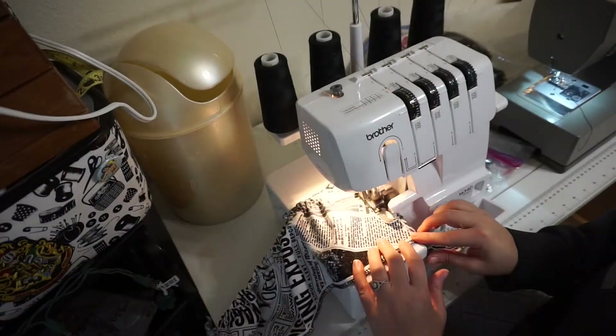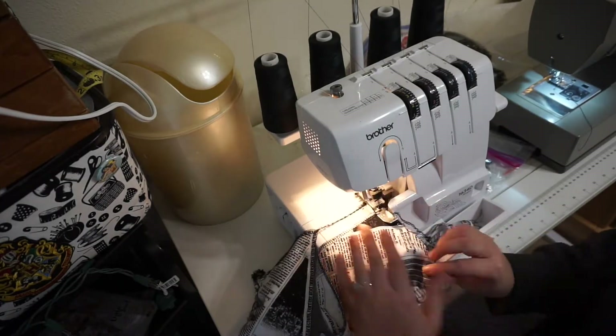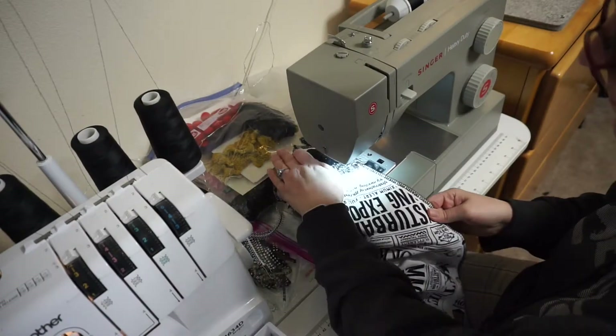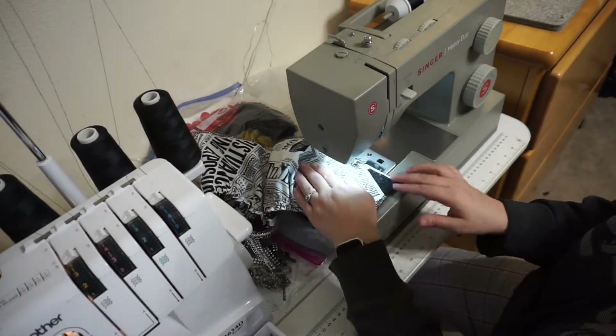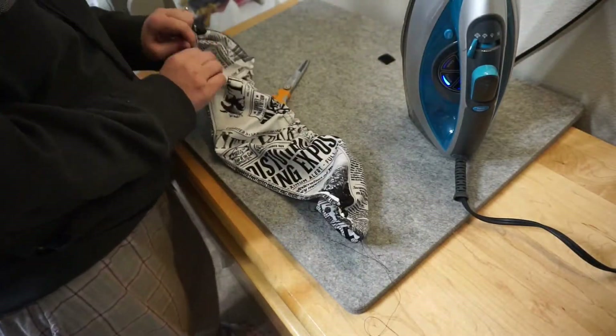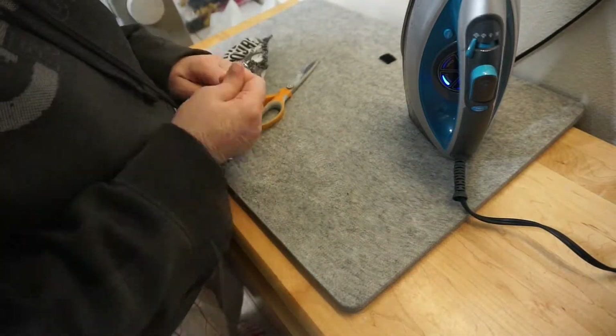Once the ends of the elastic were secure, I used my overlock machine to finish the ends. In order for the pocket to look right, the bottom of the pocket needed to be gathered, so here I'm using a basting stitch to sew along the bottom. I then used the top thread to pull and gently gathered the fabric.